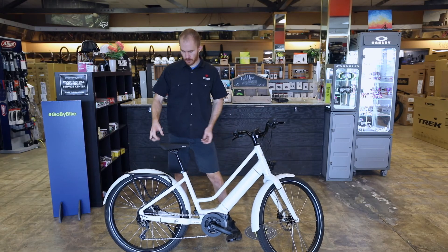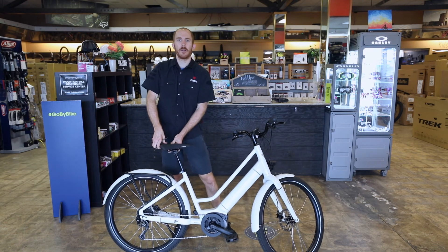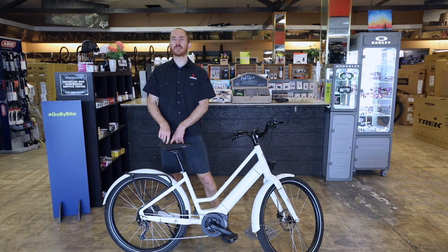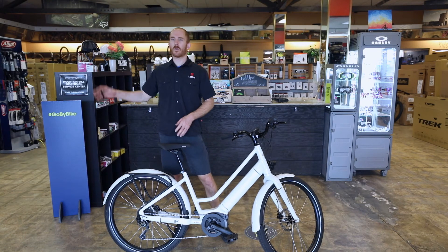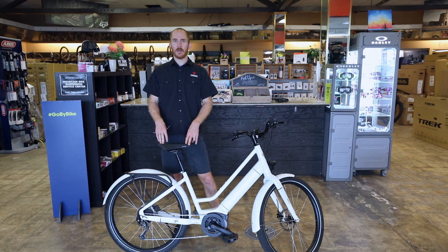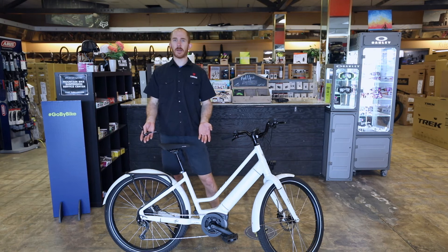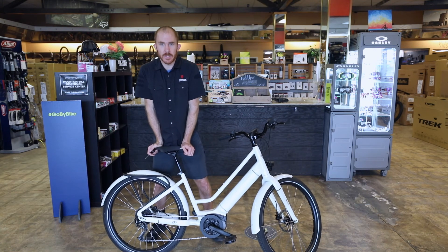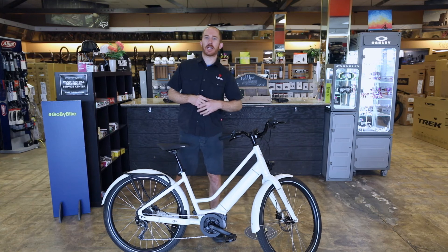This saddle is very comfortable — it has a pretty soft foam built in. It will take about 20-30 rides to get adjusted to the saddle. If you still don't like it after that time, come into the bike shop. We have a whole wall of different saddles in different widths, cutouts, and materials. Some people really love this seat, some don't — so try not to judge the bike by the seat. The Vale Go comes with a suspension seat post, so as you hit bumps it will take the edge off, making it a little easier on your back and body.